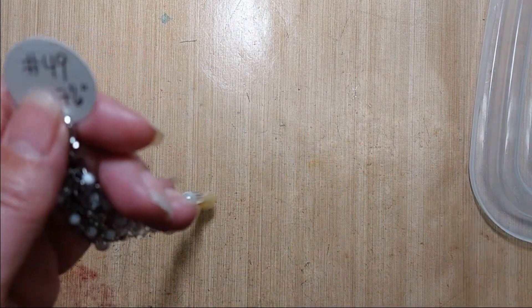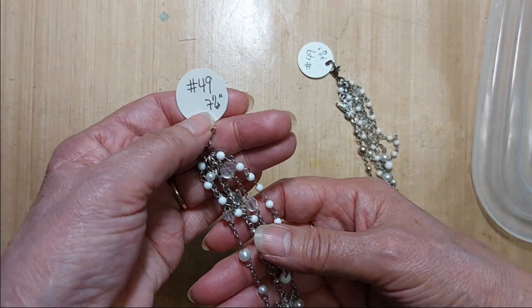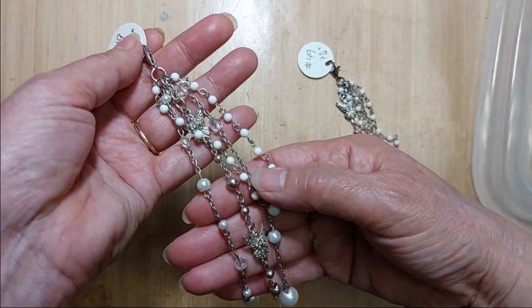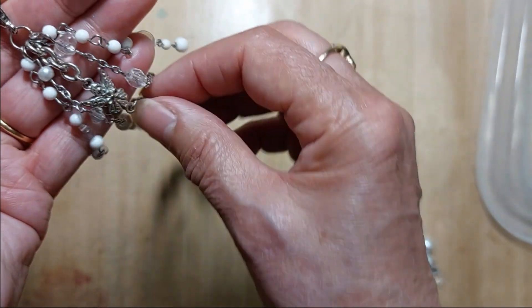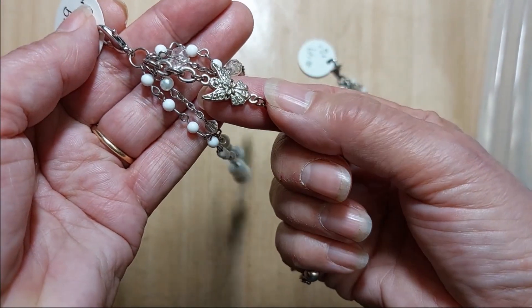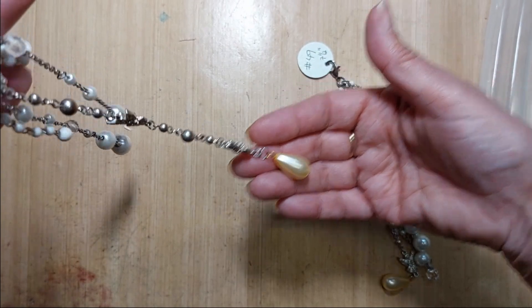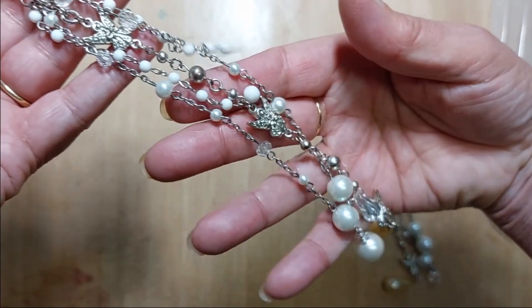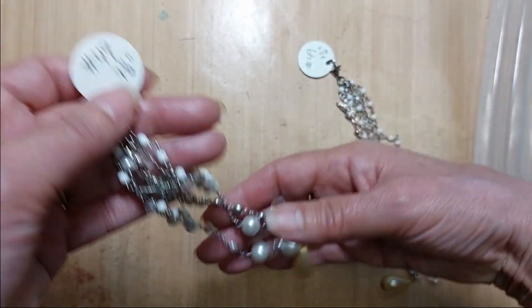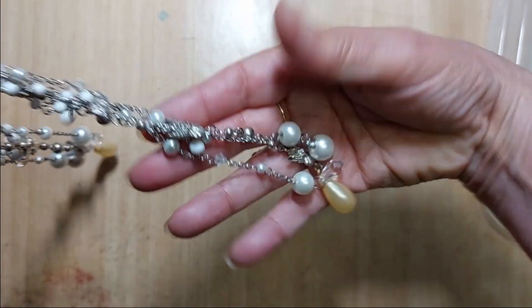Number 49 — I actually have two of this one. This is seven and a half inches long. It has a row of angels, pearls — you can see the little angel there — there's a big pearl at the bottom, and white and crystal beads on chain. That is number 49. I have two that are the same; that's the only one I have multiples of.